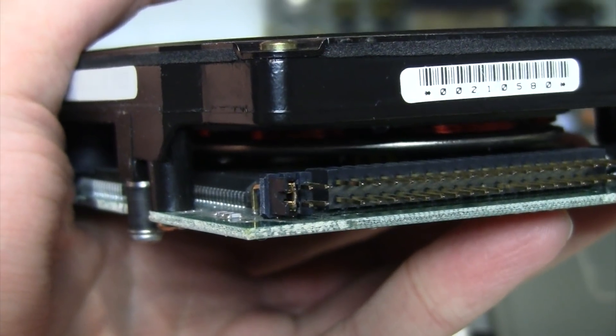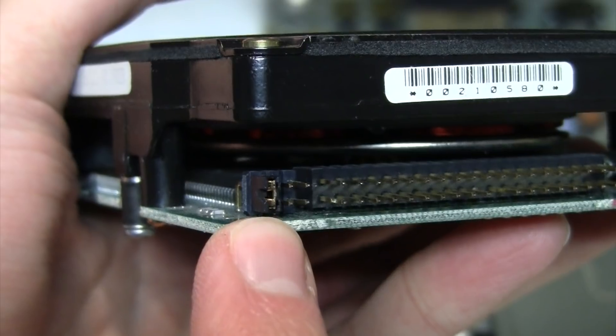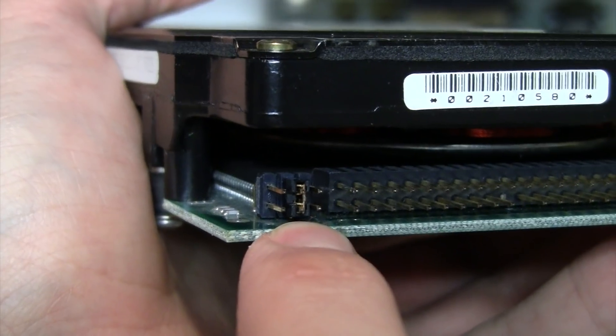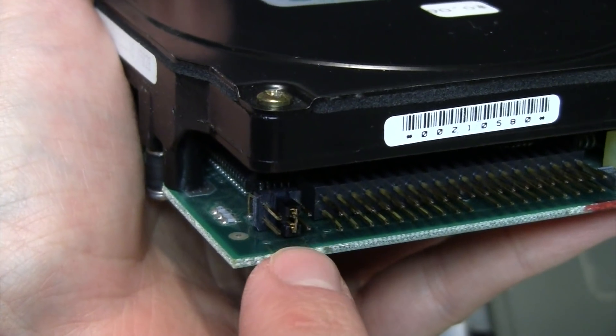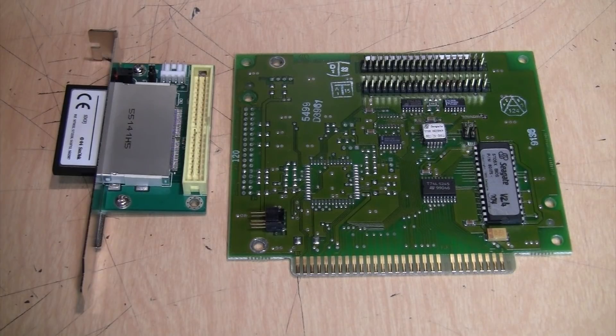For example, with this Seagate ST325X drive, setting the jumper to the outer position sets the bus reset to active high, while changing it to the middle position sets it to active low. If you get one of these drives and it doesn't seem to work — it may not even spin up at all — try changing that jumper and that may fix the problem. Also, these IDE XT interfaces will not work with a compact flash adapter. Even though some compact flash cards can be switched into an 8-bit mode, it's still not compatible — at least I've never heard of anyone getting it to work.